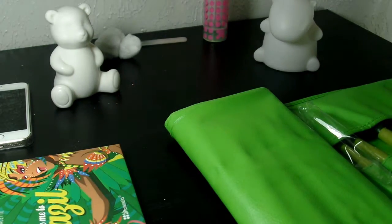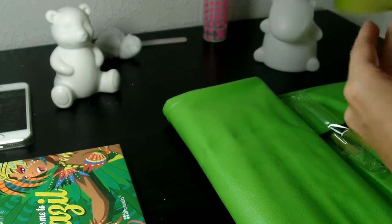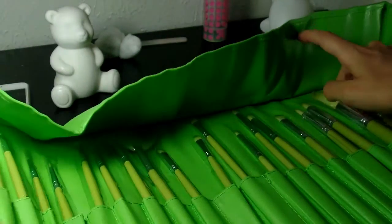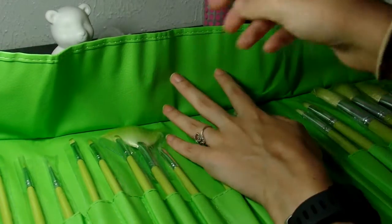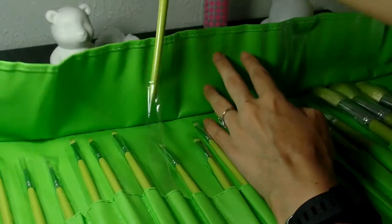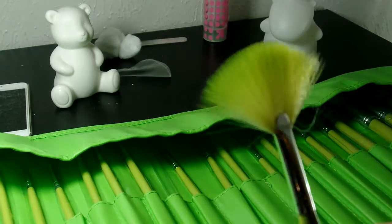If you know someone who's a big fan of green — personally I like bright colors, I believe bright colors make you happy — this might be a good gift for them. It's not too expensive for the amount of brushes you get. It comes with quite a variety, a lot of eyeshadow brushes, some that seem good for nail art cleanup. It also comes with a sponge.